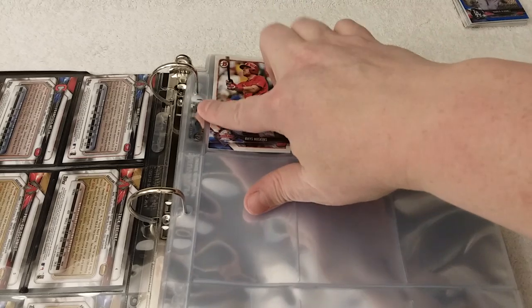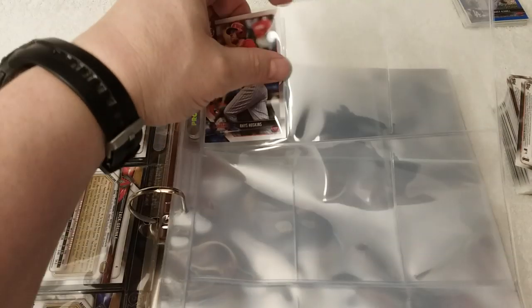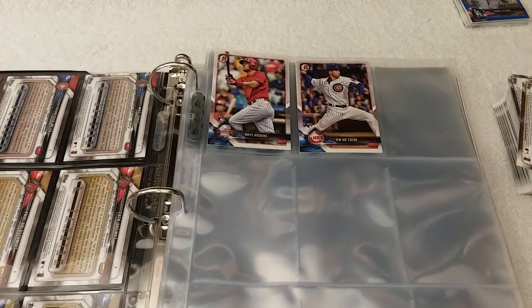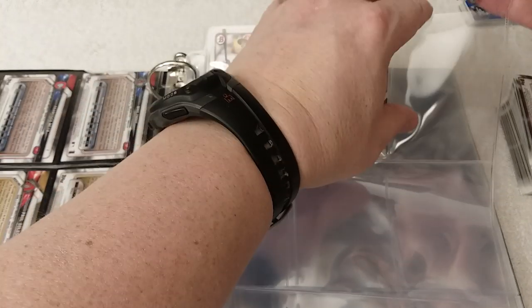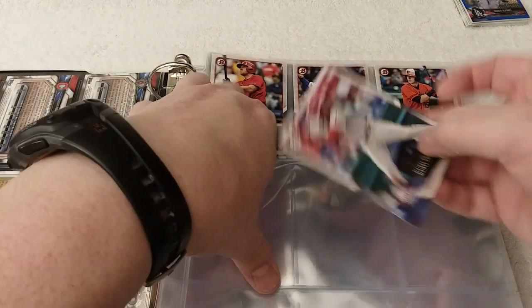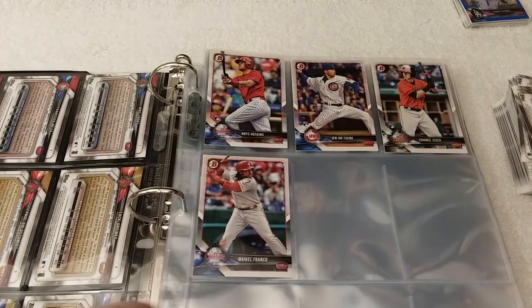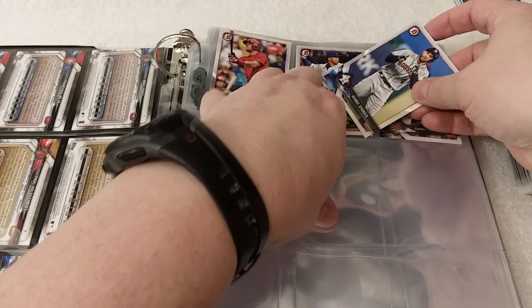I'm finally using the pages that came with these binders, which is pretty cool. They only give you 10 per binder, so it's kind of hard to put a set together using theirs — 10 pages only gets you 90 cards. But I saved up enough so that I have enough to use them all for this nice big Bowman set.